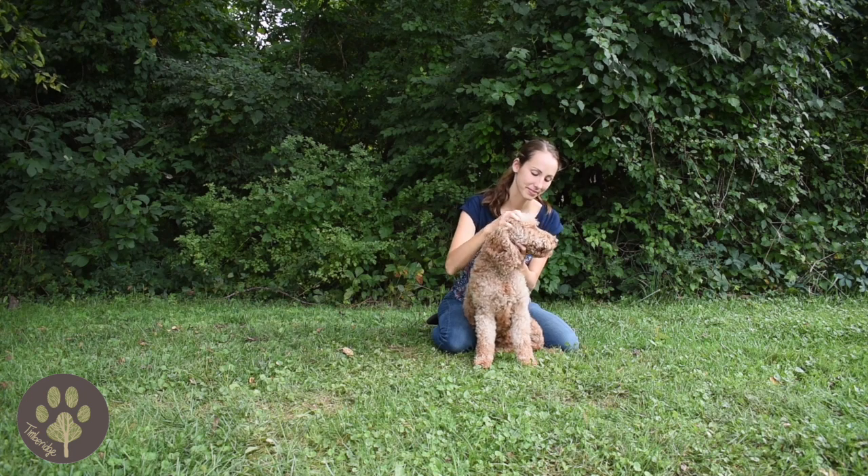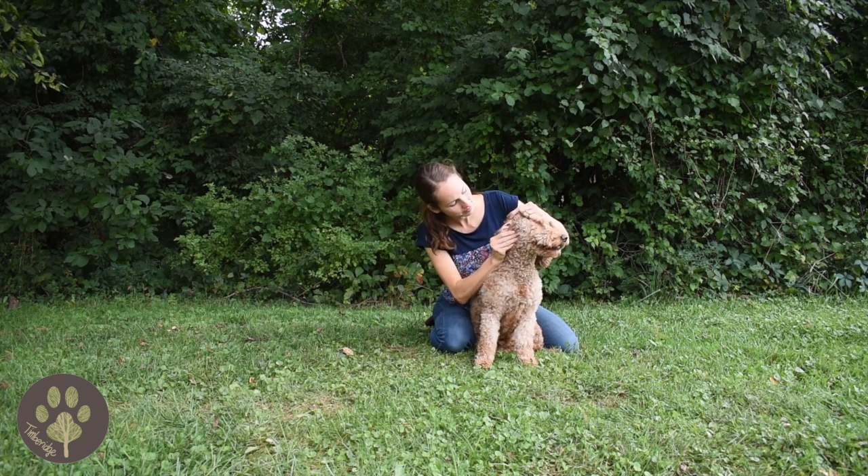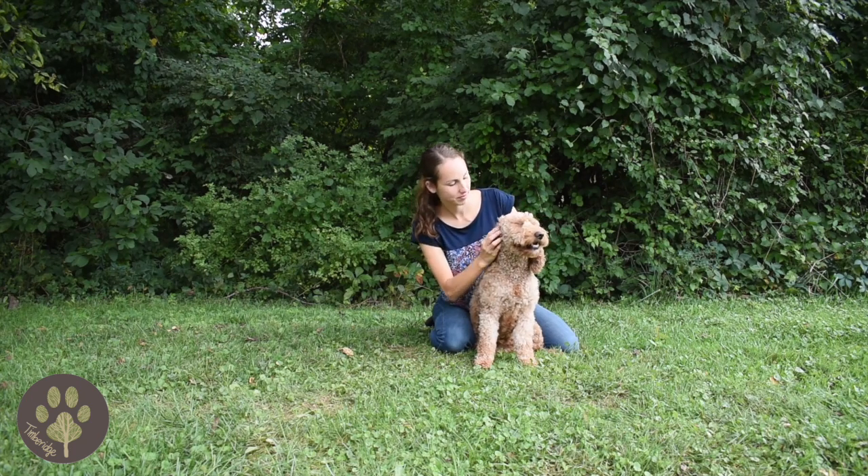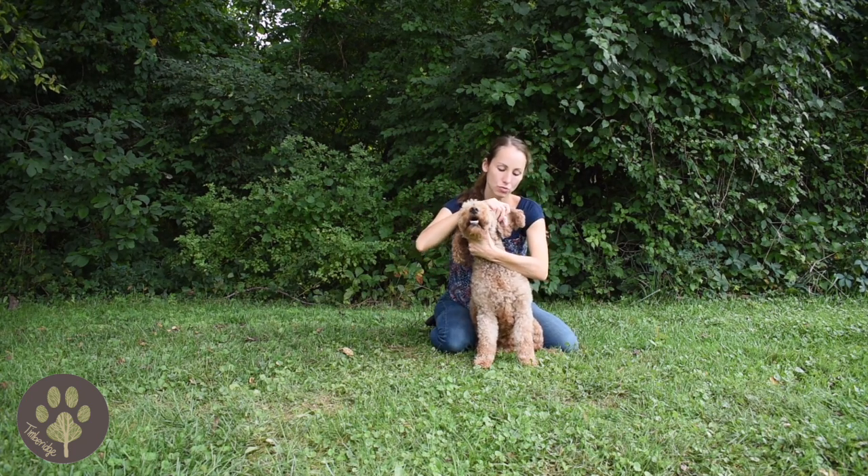You can move on to her ears, telling her 'ears' as you check in her ears. See if there's any abnormalities, any bad smells, any hairs that need to be picked. Do both of her ears — just take a look in both of them and smell both of them.